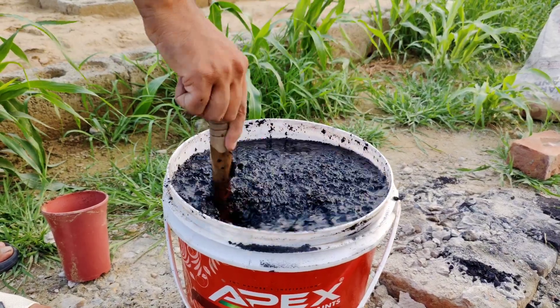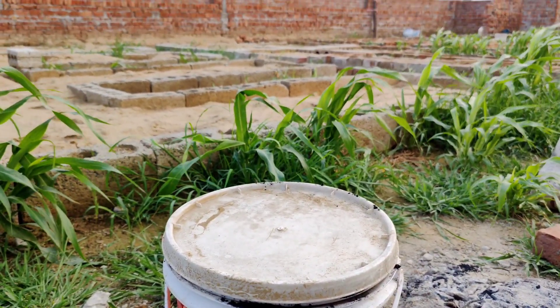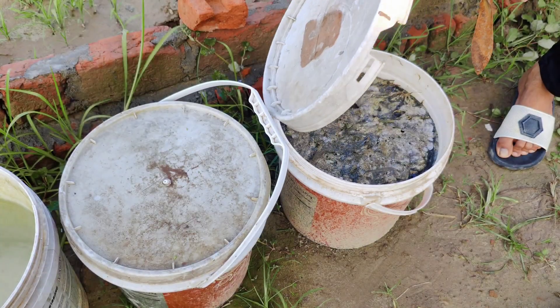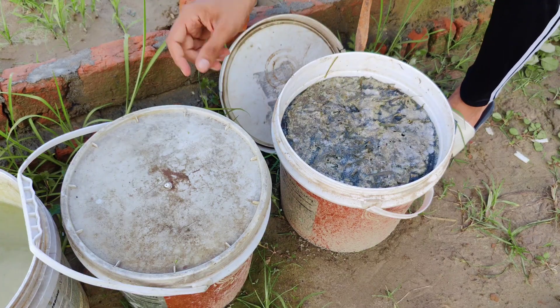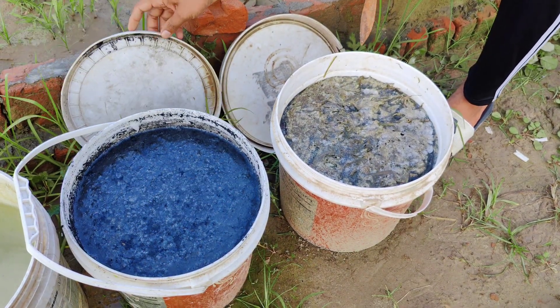Now set both of these buckets aside in a shady spot. Leave them for at least seven days, but we waited 15 days for best results. After this time, you'll notice a smell — strong, earthy, but not rotten. That means your brew is alive and full of microbial activity.